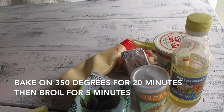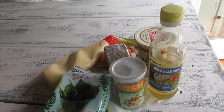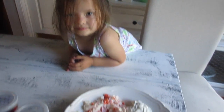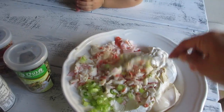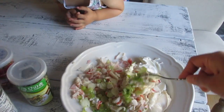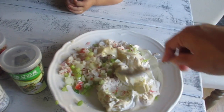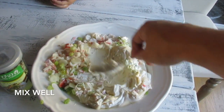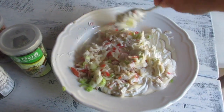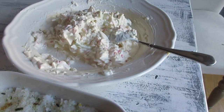You basically just mix everything together, put it into your casserole dish, then bake it at 375 degrees for about 20 to 25 minutes, and then you're going to have a delicious sushi casserole. Let's get started! That's Danica — she's our youngest, she's two. Just mix it in there, especially the cream cheese — make sure you smoosh it down to incorporate.